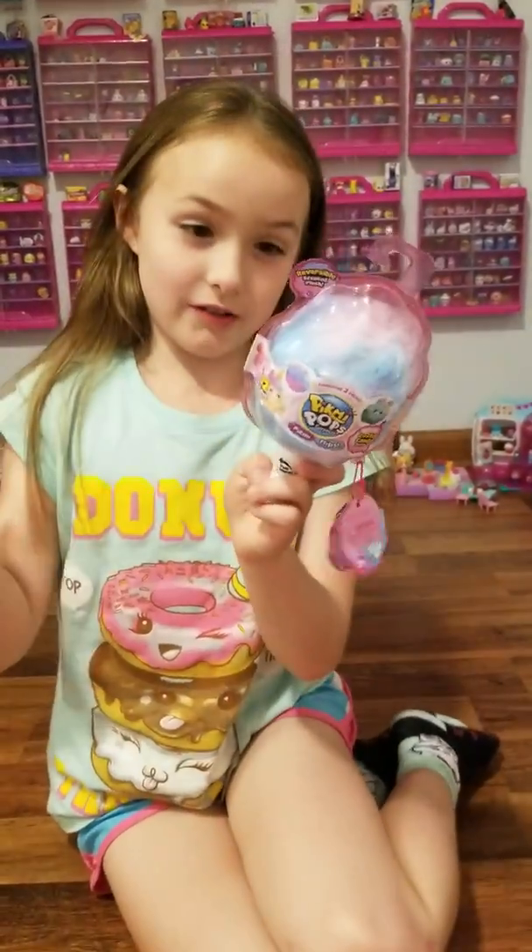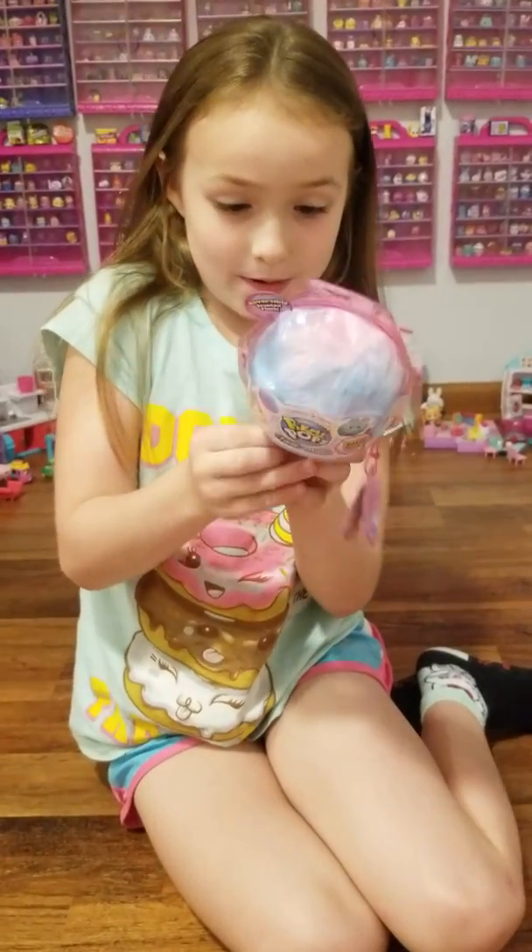These just came out, so I'm so excited to open this. I'm going to start opening right now.